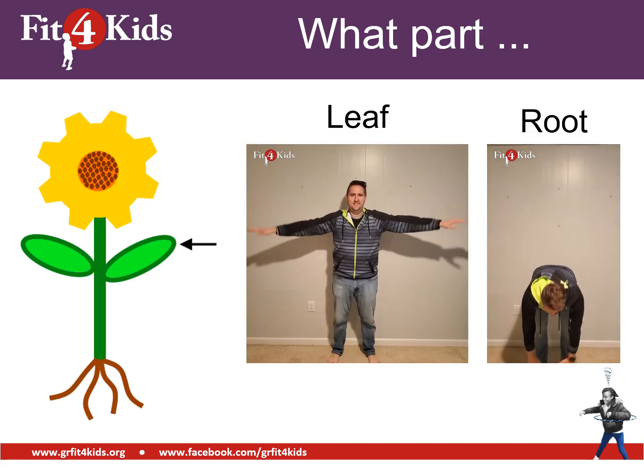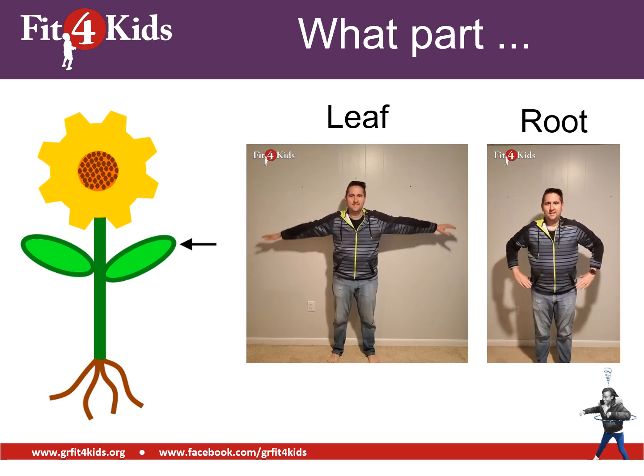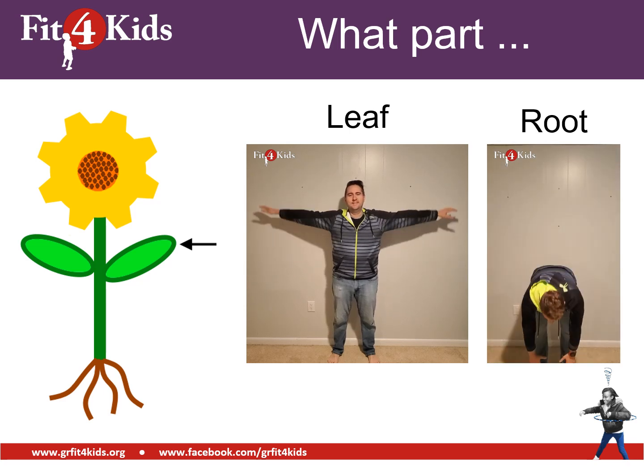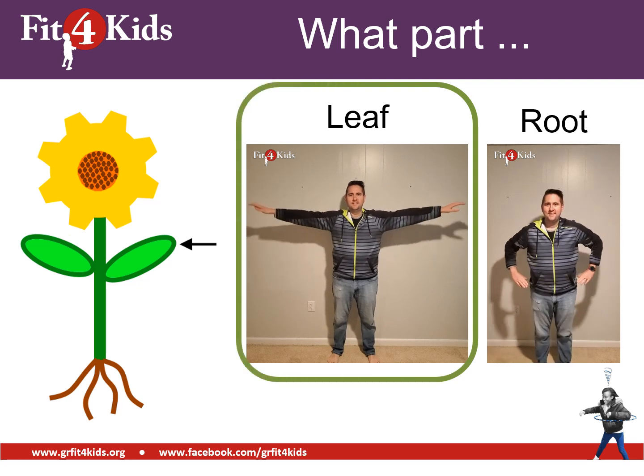A different flower, but it's pointing to a part that you should know. It's either the leaf or the root. Go ahead and show your answer. You should be arm circling because that's pointing to a leaf.